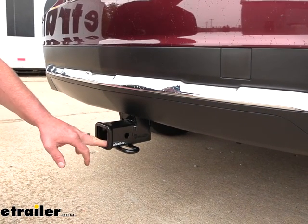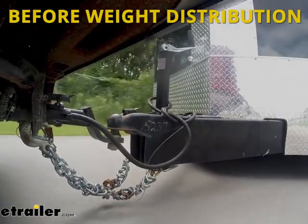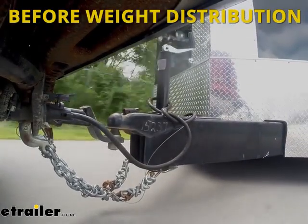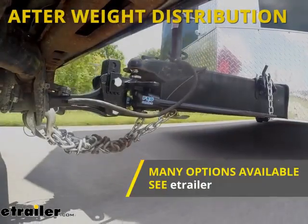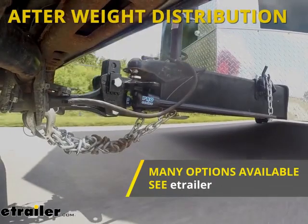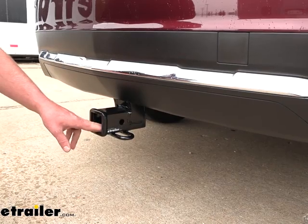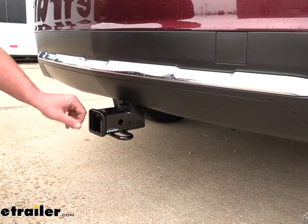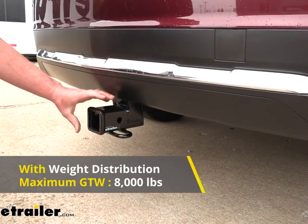That's the weight of your trailer plus anything you might have on it. This can be used with a weight distribution system, which is a separate component. What it does is keep your Acura and your trailer level whenever you're towing down the road. If you have an enclosed trailer or camper, it might be worth looking into. If you do use it, the tongue weight capacity stays the same at 900 pounds, but the trailer weight rating will increase to 8,000 pounds.